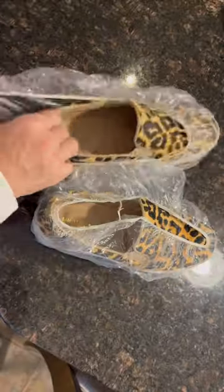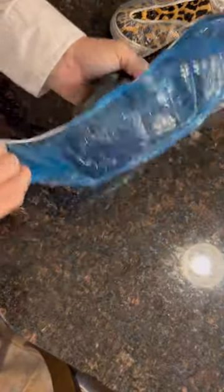You can wrap those shoes up in the shower caps, because you never know where they've been. This will keep your clean clothes clean. Follow for more travel tips.